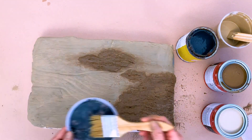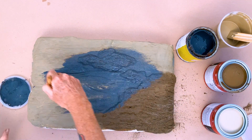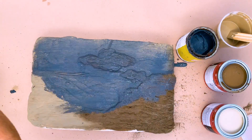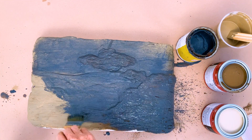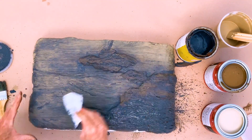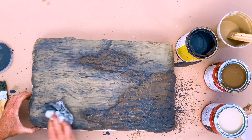After your base is dry, make a wash with black or dark gray exterior house paint thinned down with water. Cover the entire surface, working in small areas so that you don't get lap lines. If the coat is too thick, add more water. Use a rag to wipe back the wash. If the wash is still too heavy, use a wet rag to remove the excess.